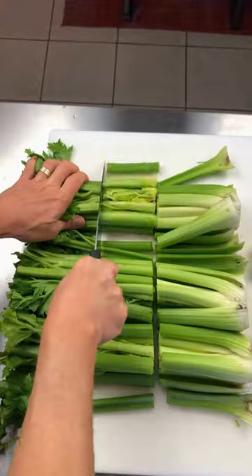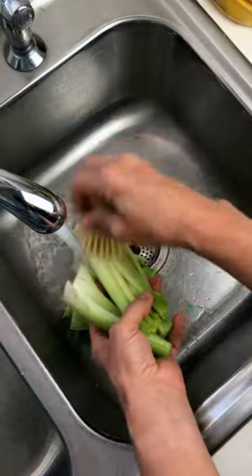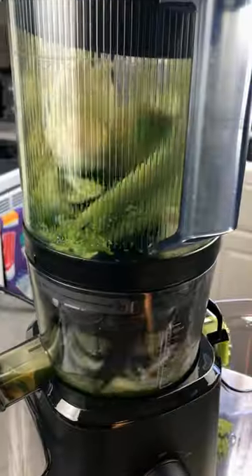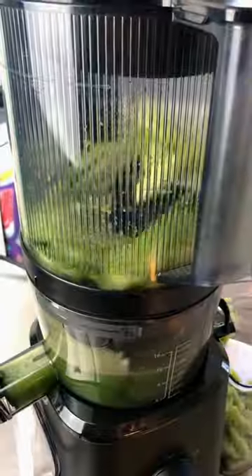First, we're going to minimally chop up the celery into thirds, give it a rinse, and get all that dirt off. Then we're going to take two double handfuls of celery, put it in the hopper, and let the J2 do the work.